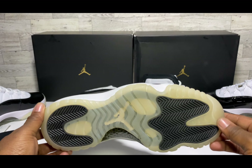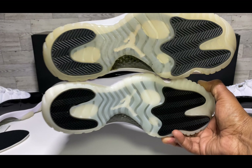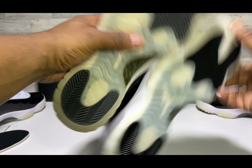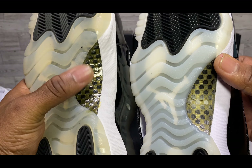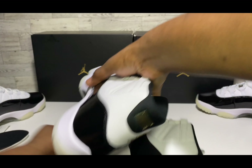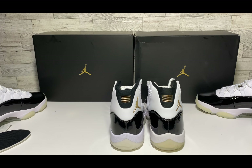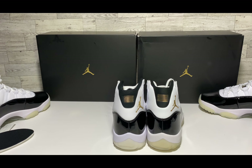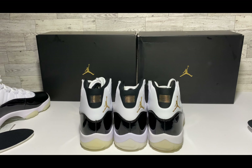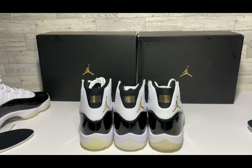I have another UA version — the one I actually wore to go pick up my retail today. You can pretty much see the differences straight away: the outsole is a lot more pissy-looking, and the carbon fiber is clearly different. If you run into this type of carbon fiber, just know the kicks are off. The padding leather on this particular UA also sits a bit higher compared to the other UA version, which sits about the same as the retail.